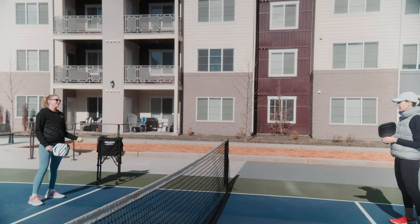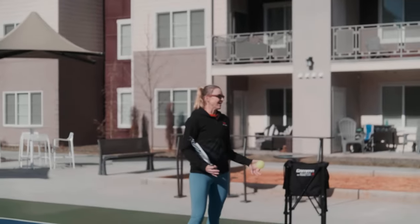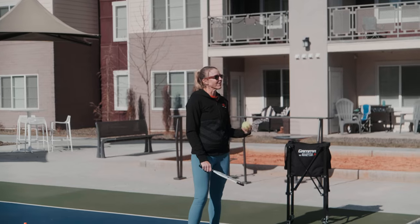Key — we want to be safe. We don't want anyone running backwards, tripping, anything like that. We don't want to be running into our partner as well. So the more we can practice safely retrieving a lob, the better off we're going to be.